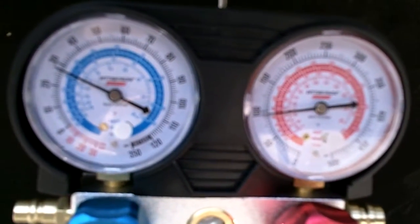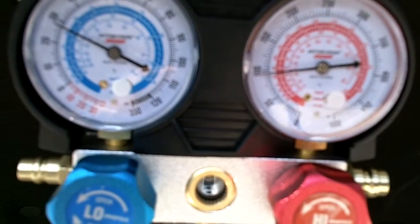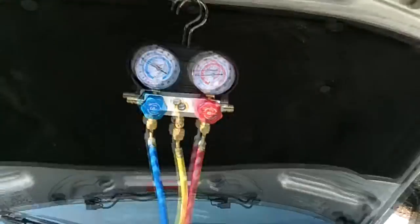With the AC compressor running, you can see the low side is now at 30 and the high side kicked up to 100. So we want to add a little bit more refrigerant to this system.